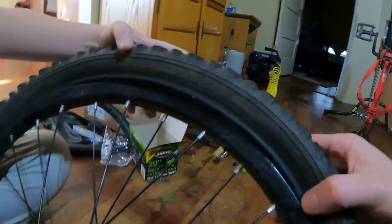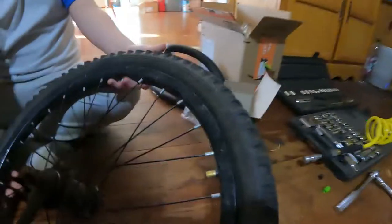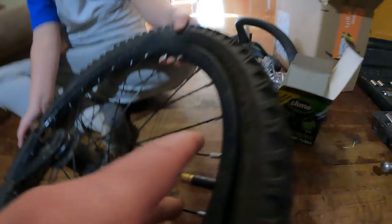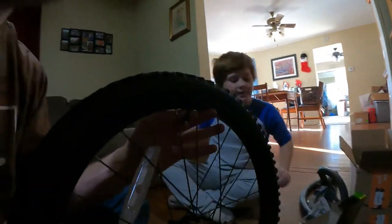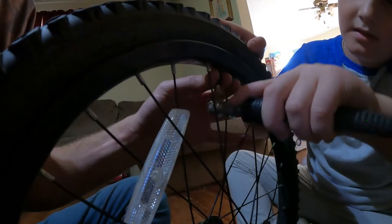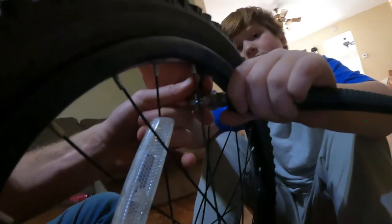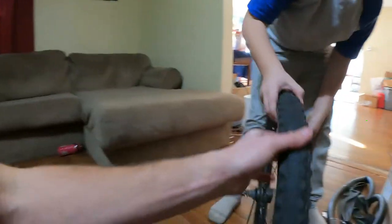You'll get to a point where you're almost done and you'll have to use both sides — then it'll pop in. There's still no air in the tube yet. Pull it nice and tight, then get the air on there and air it up. We got it aired up, put the valve stem cover back on, it's nicely aired — do the balance check, we're ready to put it back on the bike.